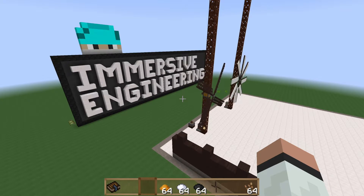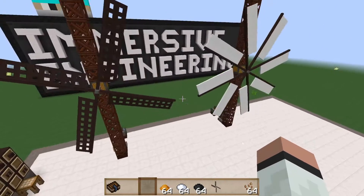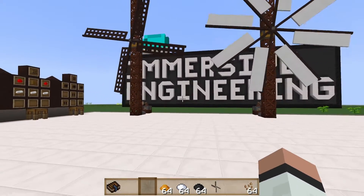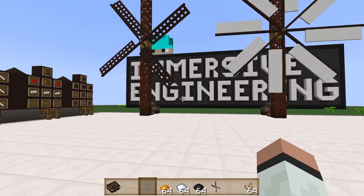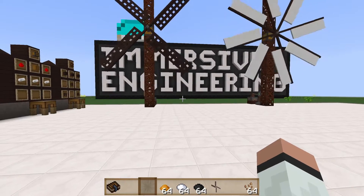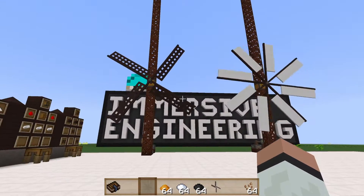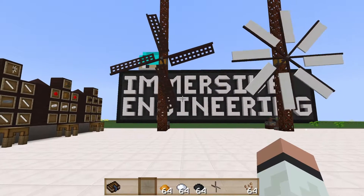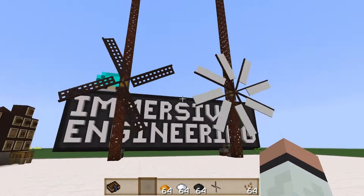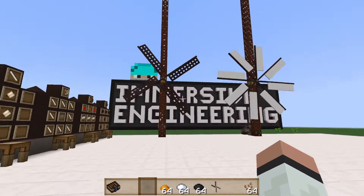Hey everybody, it's Doc Almighty back with tutorial number four on Immersive Engineering. We're going to continue with our power generation tutorial videos and today we'll be covering windmills. This is going to be a quick and dirty short video because frankly there's just not that much to windmills, but this will serve as a really quick introduction of all the nuances involved so you can become an expert on windmills very quickly. They're really not that difficult.